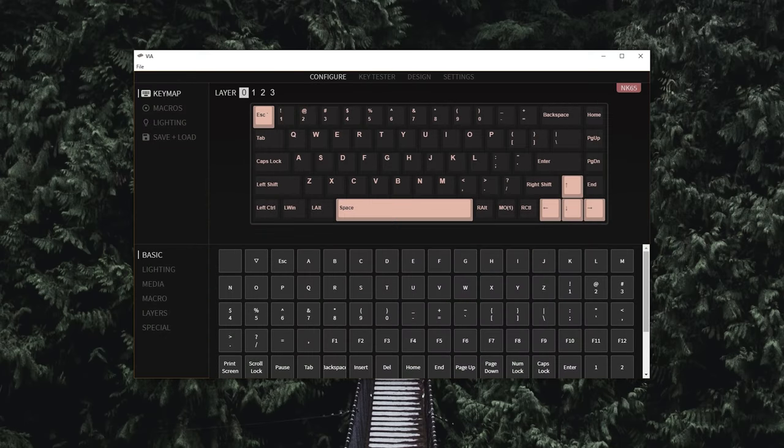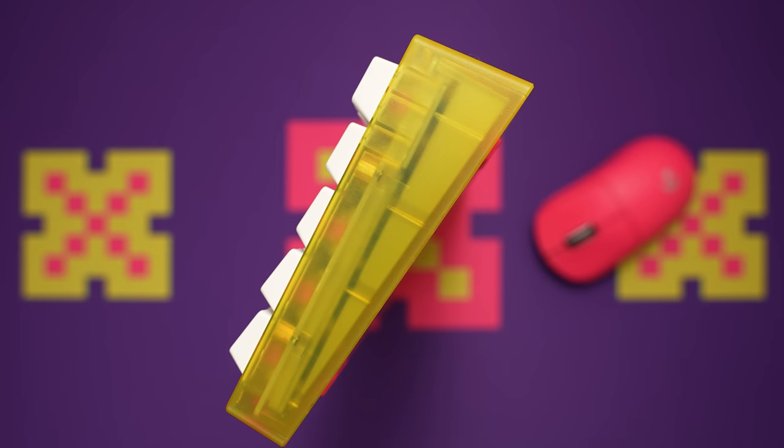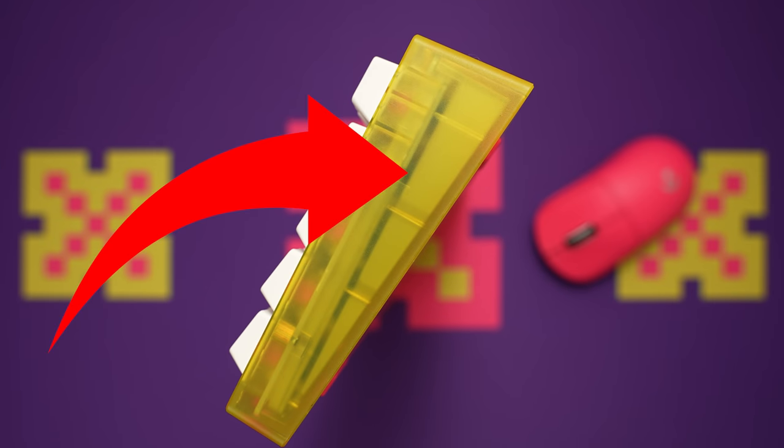This can all be adjusted in VIA, because both boards are VIA compatible. We still have the silicone dampening layer between the plate and the PCB, and the big chunky silicone wedge in the bottom as well. The NK65 Entry was the first board on the scene for this mass-produced polycarbonate entry-level style, and it only drew a couple criticisms. Number one, the screws went directly into the plastic — that's been corrected with metal threads now embedded in the case. The other issue is plate mount stabilizers, which we unfortunately still see here.